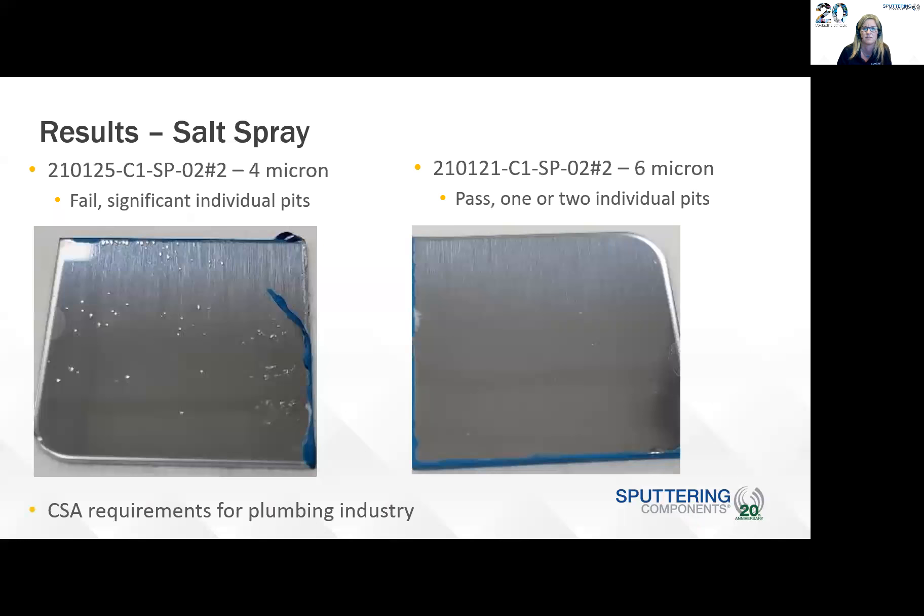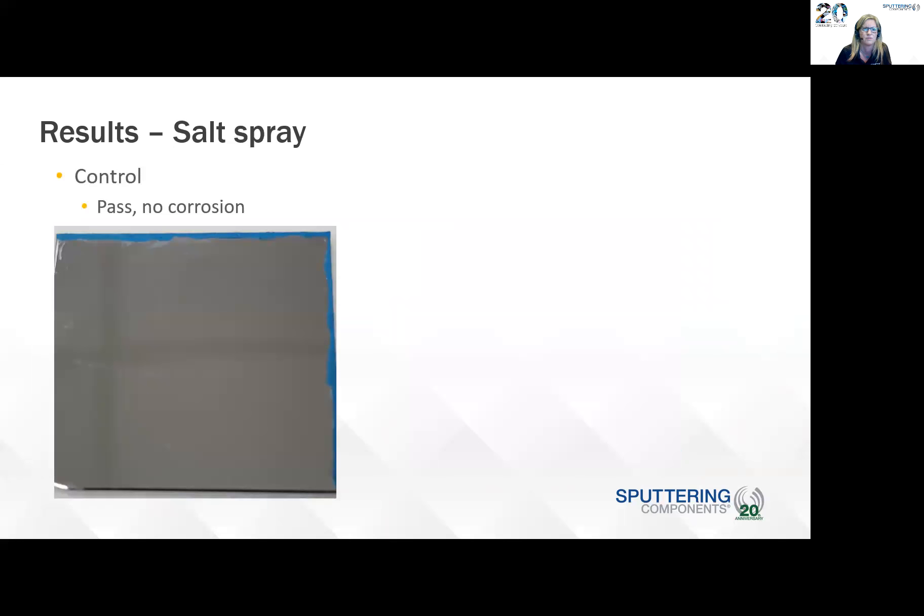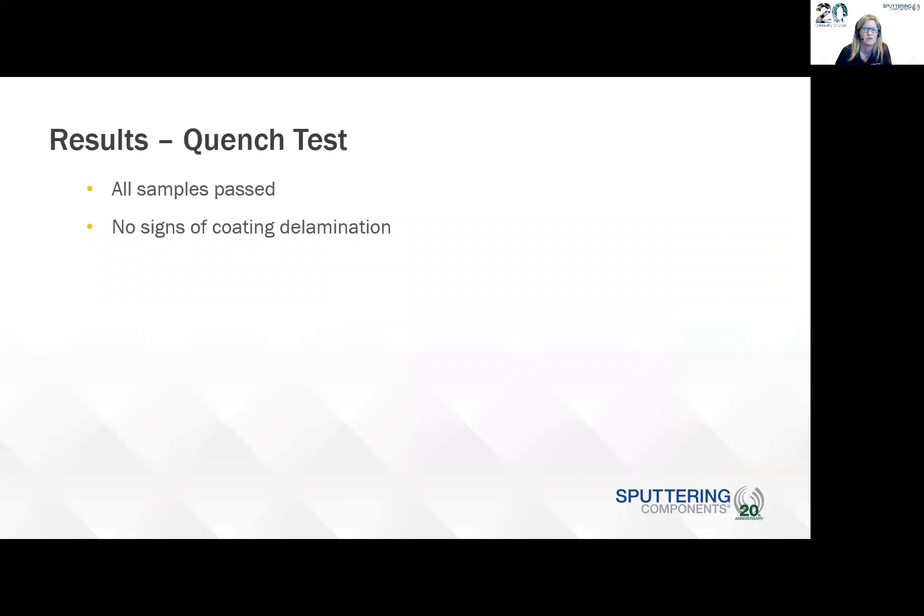For the salt spray test, the paint visible is just where it peeled after the test — it was in place during the test. The CSA requirements for the plumbing industry are one to two pits per inch and less than 0.8 millimeters in diameter. It's clear that the four-micron sample failed because there were significant individual pits, and some defects may have been on the sample beforehand as well. The control passed with no corrosion. For the quench test, all samples passed and there were no signs of coating delamination.